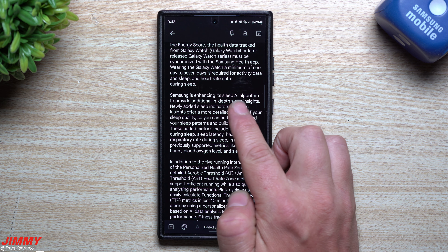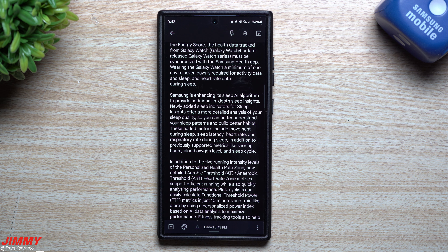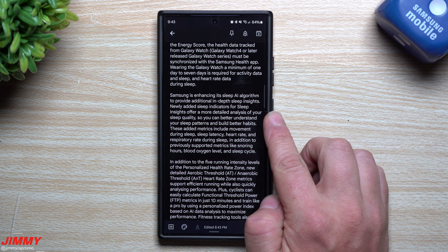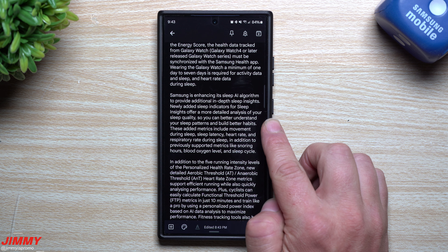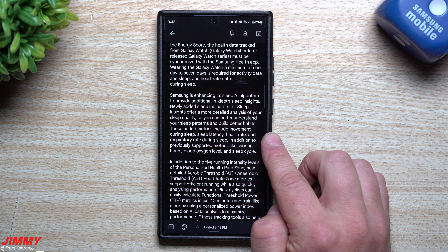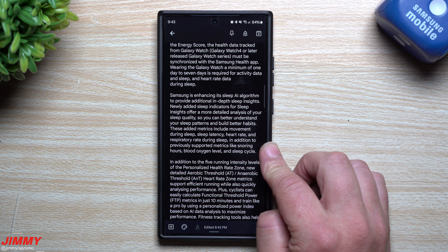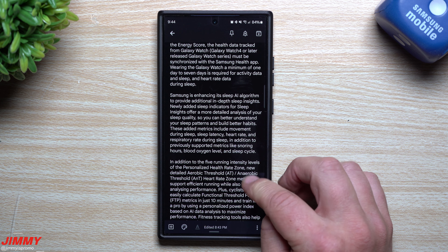Samsung is enhancing its sleep AI algorithm to provide additional in-depth sleep insights. Newly added sleep indicators offer a more detailed analysis of your sleep quality, so you can better understand your sleep patterns and build better habits. These added metrics include movement during sleep, sleep latency, heart rate, and respiratory rate during sleep — in addition to previously supported metrics like snoring hours, blood oxygen level, and sleep cycle.